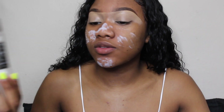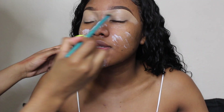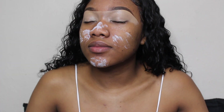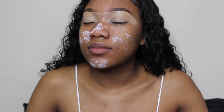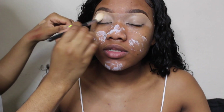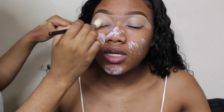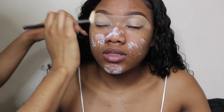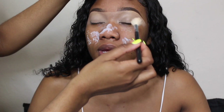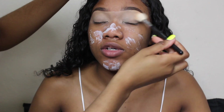Using my RCMA no color powder and my Morphe 510 brush, I'm going to set that concealer in place. She had her eyes open so the concealer creased, so just make sure your client keeps their eyes closed after smoothing out the concealer before you set it with powder — otherwise you're just setting creases. You really want to press that powder onto the lid.